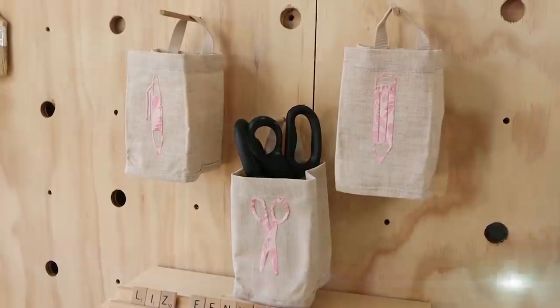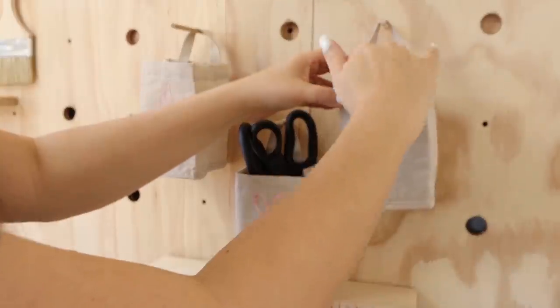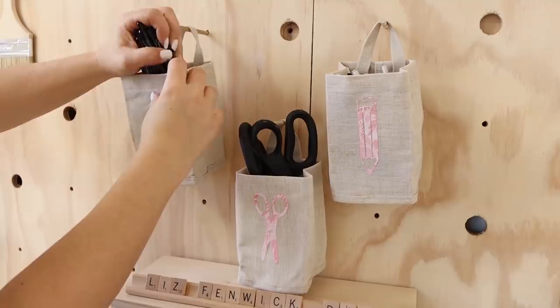So I hung these on my pegboard and filled them up with pens, pencils, and scissors — I think these look adorable. How perfect are these for a craft room space?